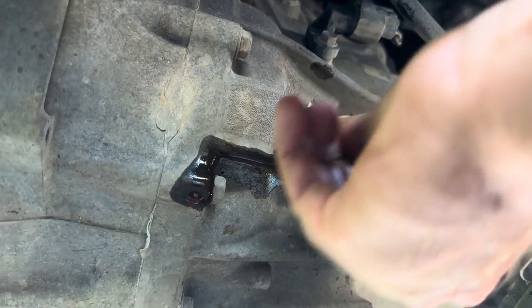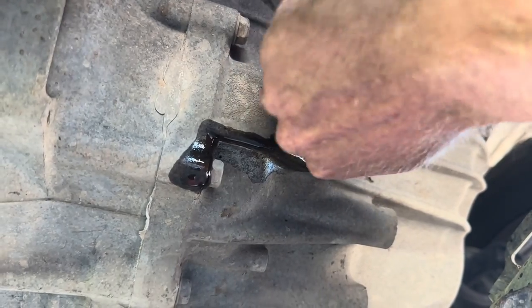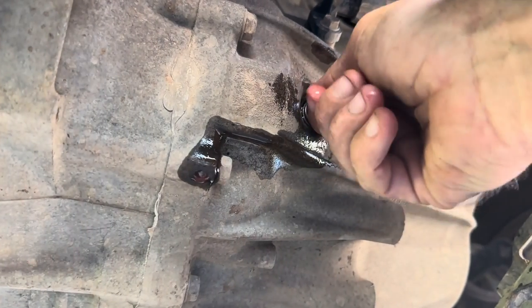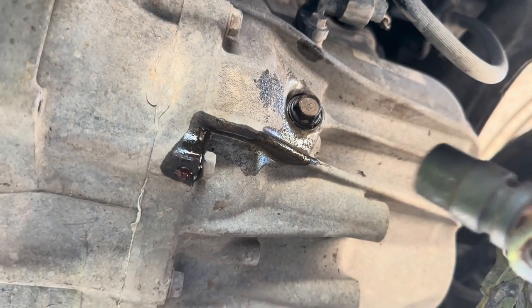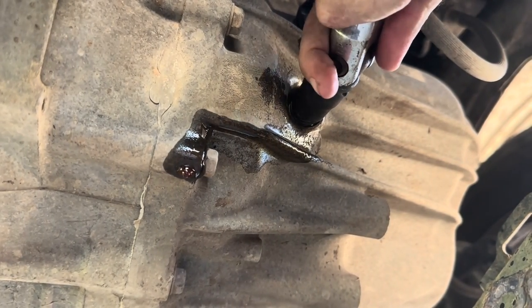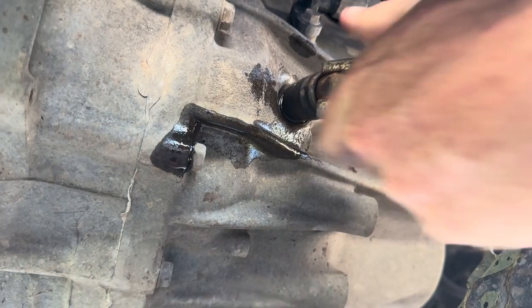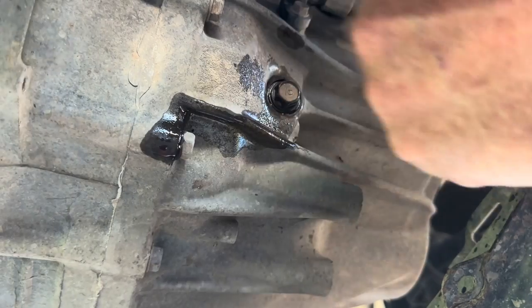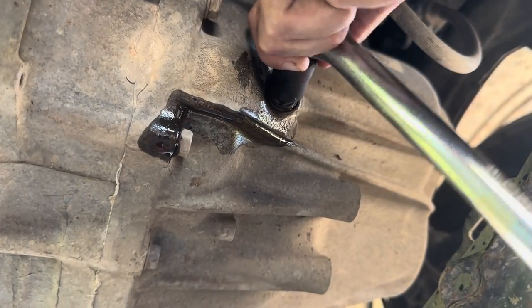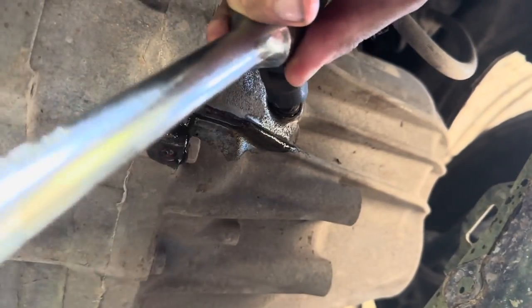Alright, now we chuck the bolts in. We don't tighten it up with the ratchet because the next bloke won't get it undone. I'll use the breaker bar with our imperial socket on it. It's pretty hard to get into there. Watch me while I round off this bolt. I can't get much swing. Sorry, there we go.